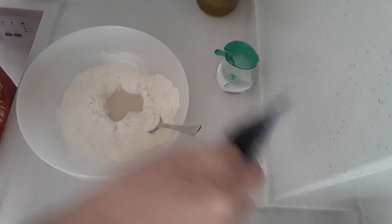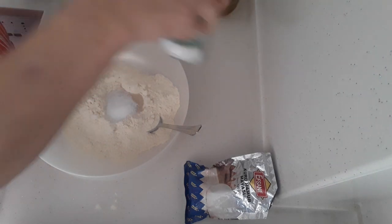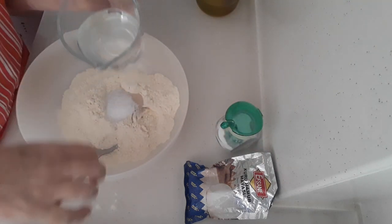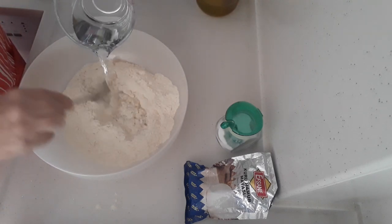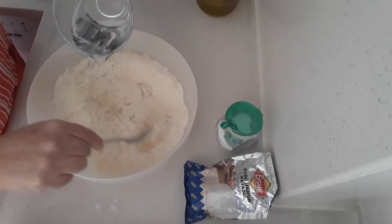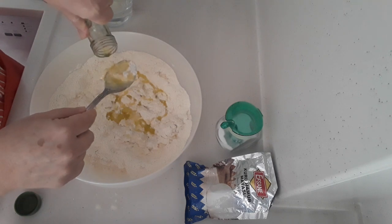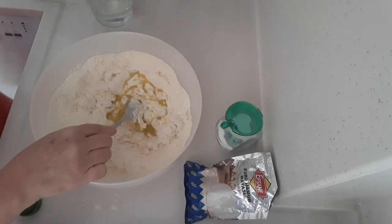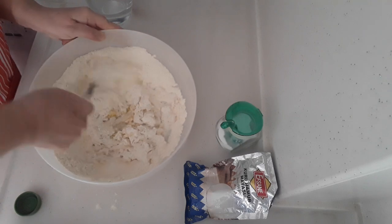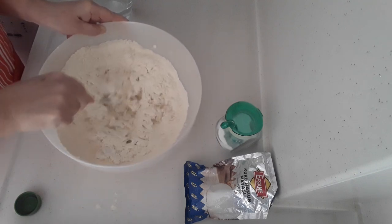And one heaped teaspoon of salt. I've got some warm water — just make sure you've got warm water. I'm going to add a little bit of that at a time, just mixing it in, along with two tablespoons of olive oil.